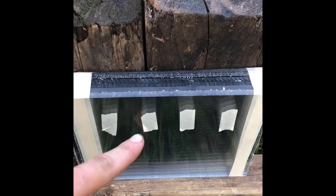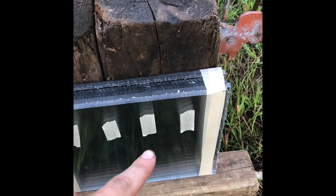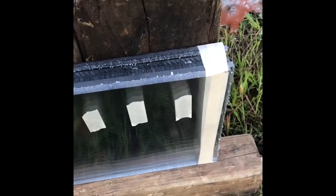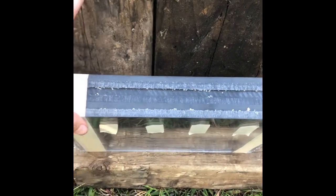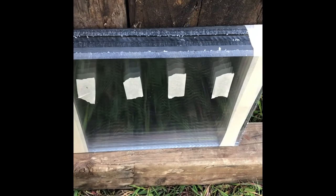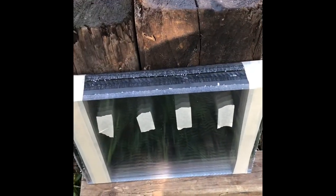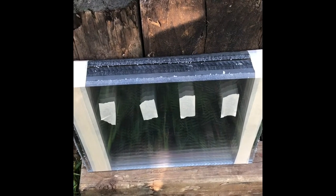We're going to shoot this with a 22 Long Rifle, 22 Magnum, 6.5 Creedmoor, and a 300 Remington Ultra Mag with a 220 grain bullet. I'm just curious to see how bulletproof or bullet resistant this polycarbonate is and what type of penetration we get with the different calibers. Smash that like button and subscribe if you aren't subscribed. Let's get set up and see what happens.